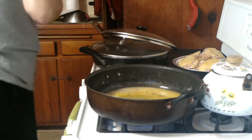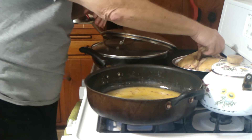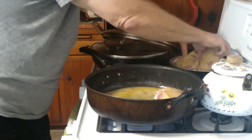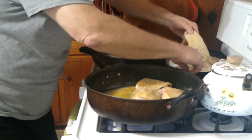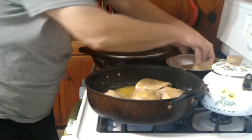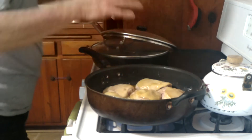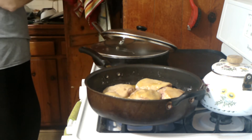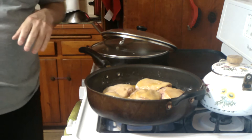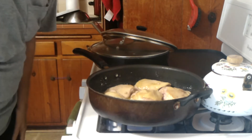Now you take your chicken — make sure your hands are rinsed because you're handling chicken — and you put your chicken into the pan. Very simple first part of the recipe. The fat from the chicken will add a little bit of moisture to this. Now you bring this to a boil and then turn it down and simmer it in this sauce, which really smells good right now.